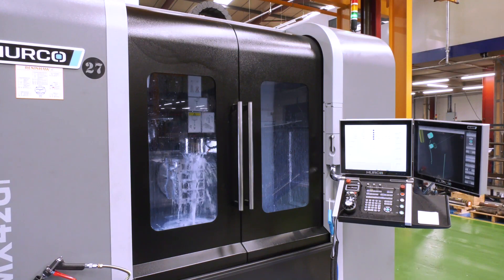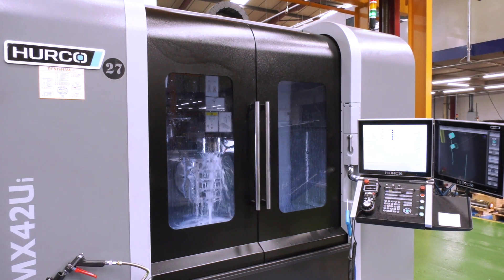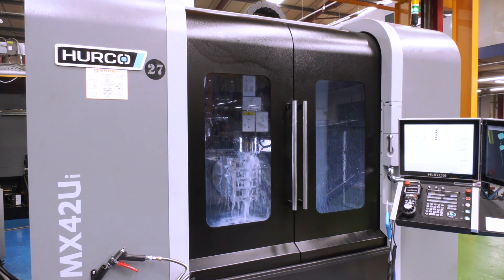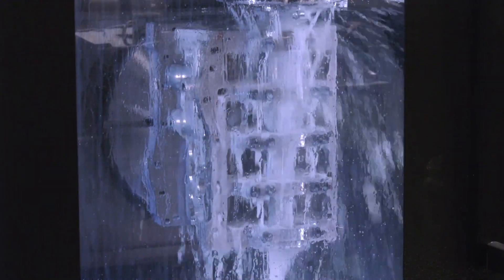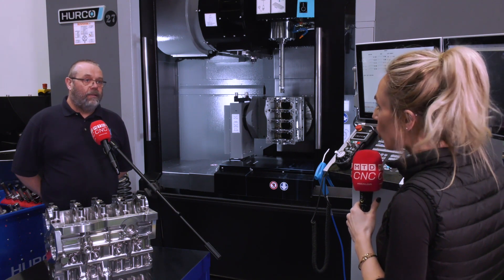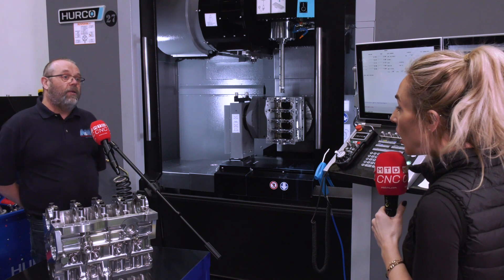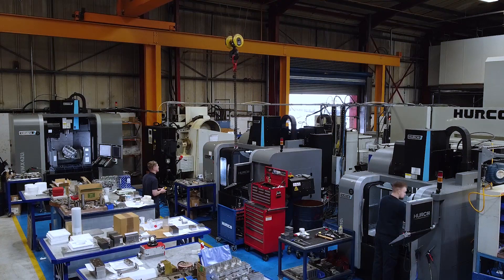We pretty much bought this machine just to do one specific job. Oh really? Yeah. So you're ramping up production on this engine? We're planning on it, yes. And by the looks of it, it's obviously a very, very intricate part. Are you doing everything on this machine? Absolutely everything on this block has been machined on a VMX42Ui.